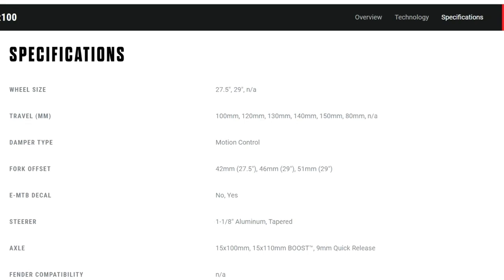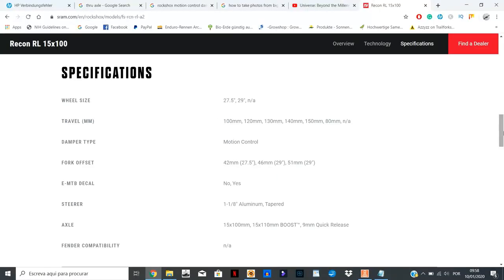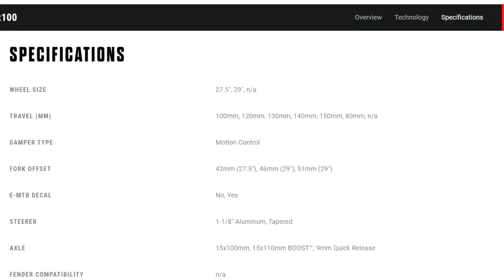On the 27.5 forks you have a reduced 42 millimeter offset, which will help you keep your weight on the front wheel, giving you better traction and steering stability. On the 29ers you have the typical 51 millimeter offset but also a reduced 46 millimeter option.